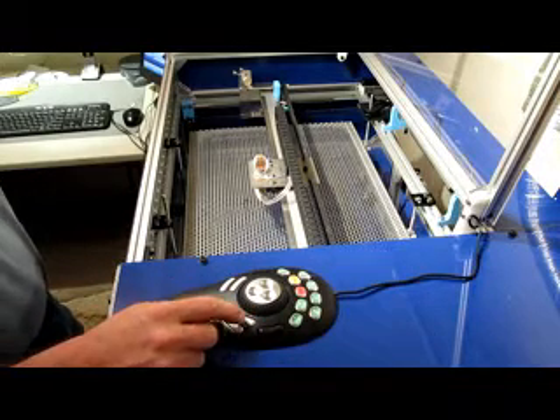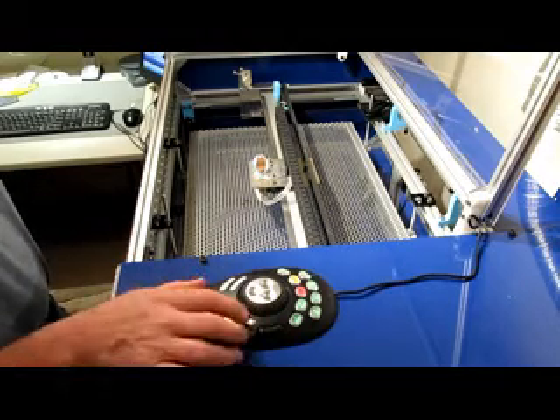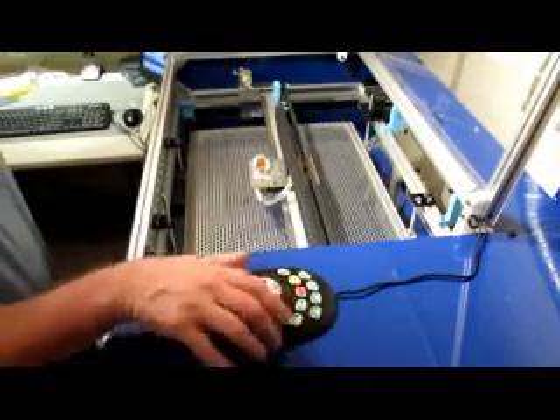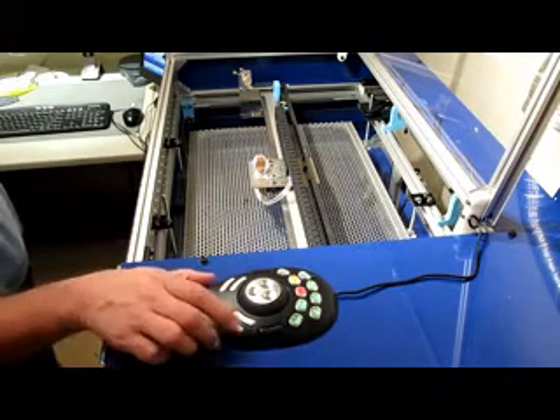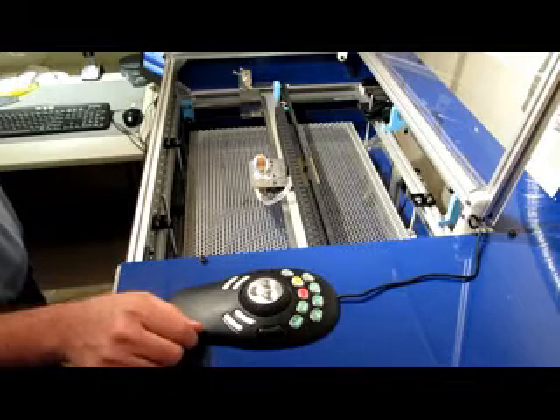The last one I set up is a shuttle lock. So I click that, and now these buttons are all deactivated, which is nice so you don't mess up your work. I find it very handy. I've used it on my router a long time, and I decided to try it on my laser, and it works great.